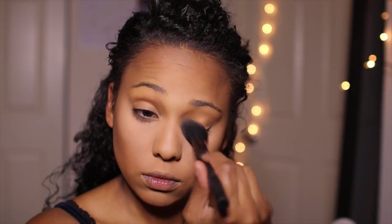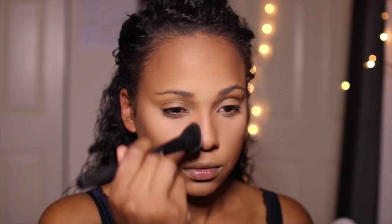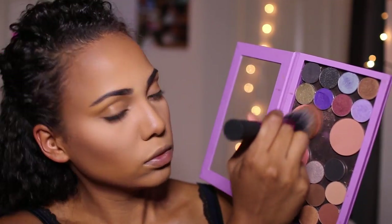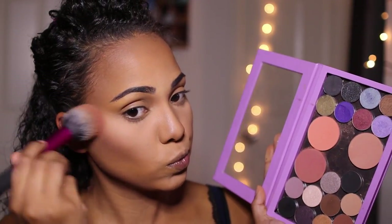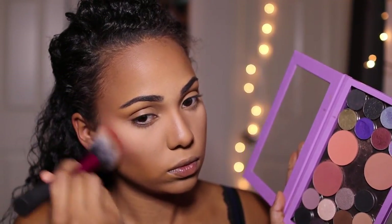Now I'm going to be dusting off the excess powder from where we baked underneath our eyes and contouring my nose. I know a lot of you guys are like, when you contour your nose it doesn't really look contoured — I just like my nose to look a little more defined. So just my personal preference. Now I'm going to be going in with blush, using Summer Fling mixed with Covet by Makeup Geek — brand new blushes, obsessed with them.